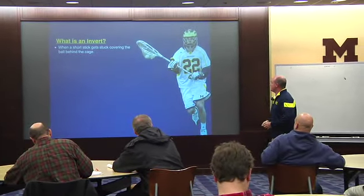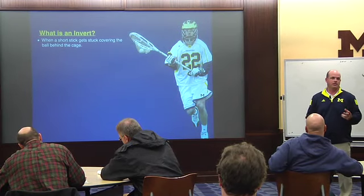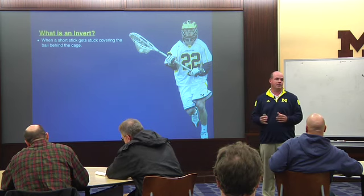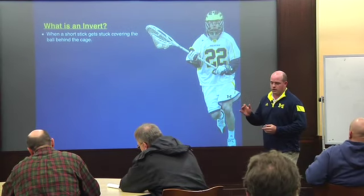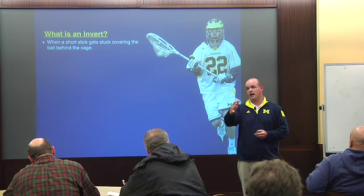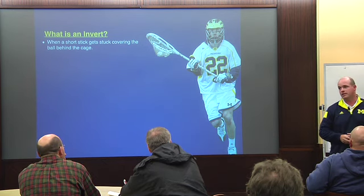Let's go over what an invert is. An invert is when a short stick gets covered and starts covering the ball behind the cage. You have two short stick D-mids on the field, they get stuck behind the cage. As a defensive coach, you're starting to get a little nervous because it's a very good time to attack. When you attack from behind the cage, it's really just one pass and you're going to get a pretty good shot. Whereas when you attack from the top, they can't shoot from behind the cage. Defending attacks from behind is really tough.